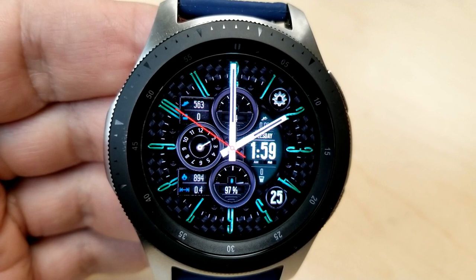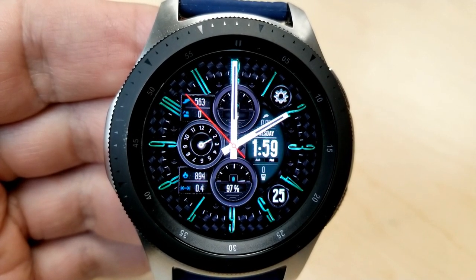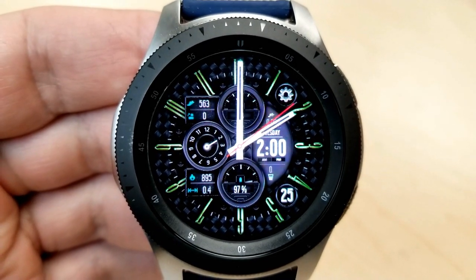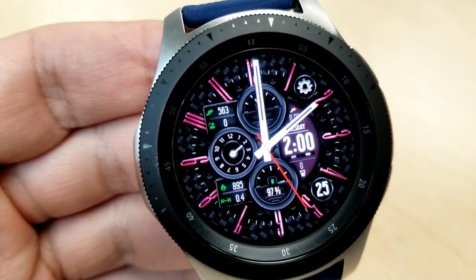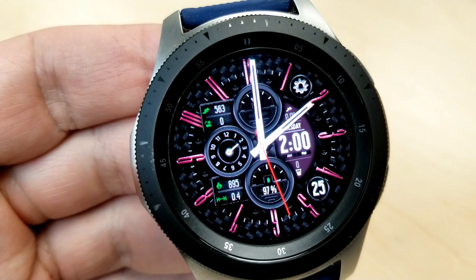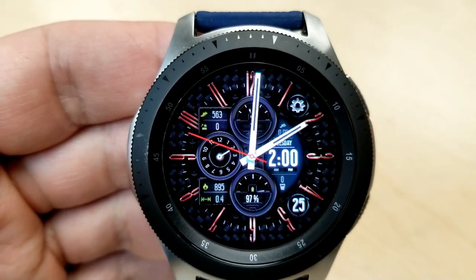Now as you can see, this is a hybrid watch face — you have the digital time on the right-hand side, which can be set in either a 12 or 24-hour format. This one comes with a ton of useful activity information, with your distance moved above the digital time, your water intake and date below the time.